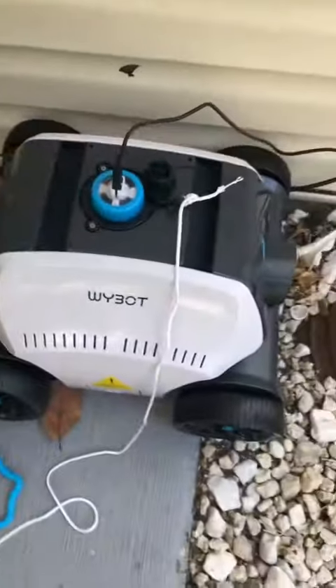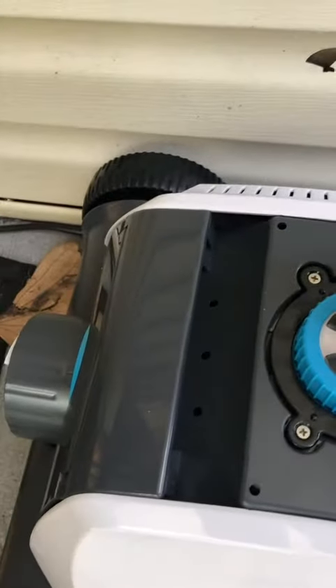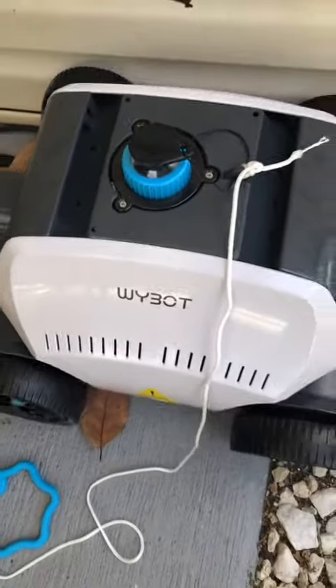I just finished charging. You can see it's green over here. This is the little top portion that plugs in and then this comes right over here. We're gonna put it in the pool and see how it does.